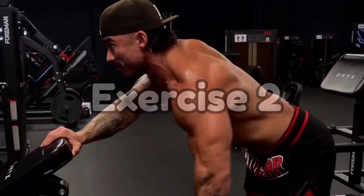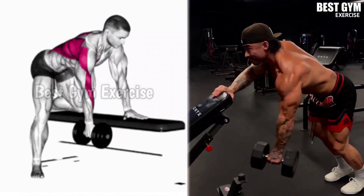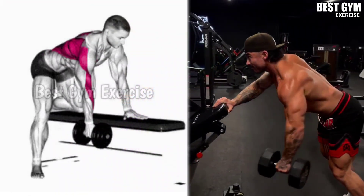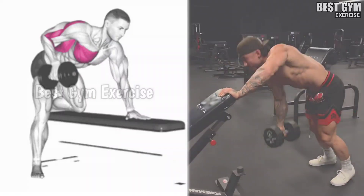Number 2: One-Arm Dumbbell Row. To perform this, you have to stand with the support of a flat bench and use one heavy dumbbell. This is a very good exercise for your lat muscle — it makes your body wider. Squeeze the lat muscle whenever you bring the dumbbell up. Sets: 3 to 4, repetitions: 10 to 15.